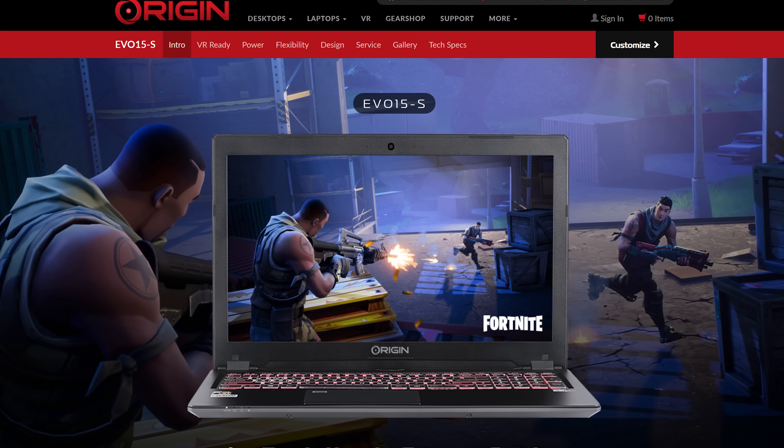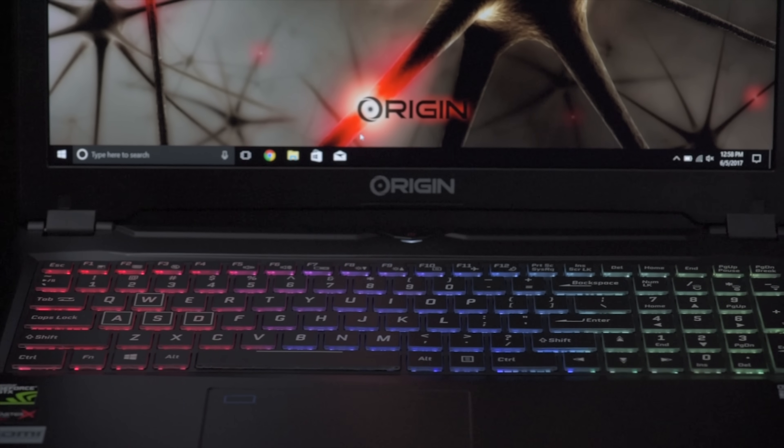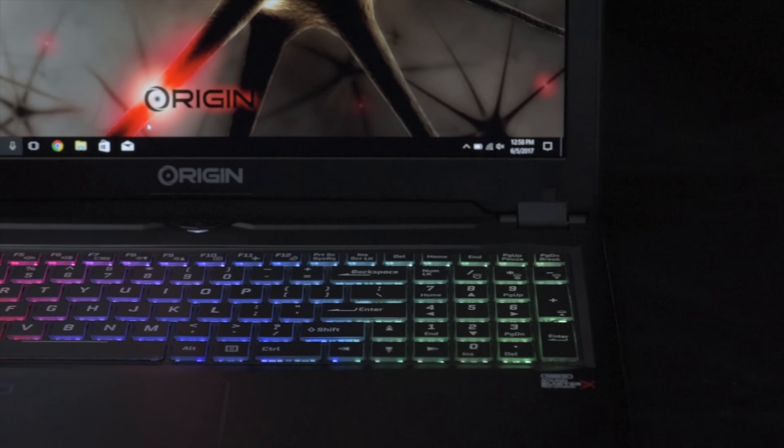Origin PC's Evo 15S is under an inch thick and features a smooth 144Hz 1080p display with an NVIDIA GeForce GTX 1070 Max-Q graphics card. Check it and their latest deals out by clicking the link below.